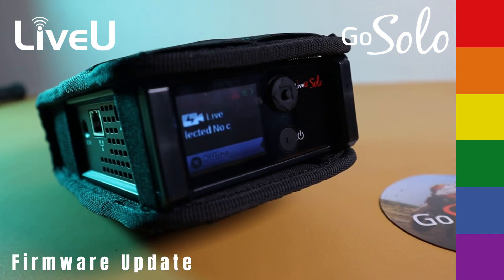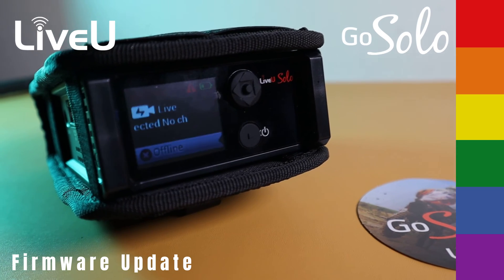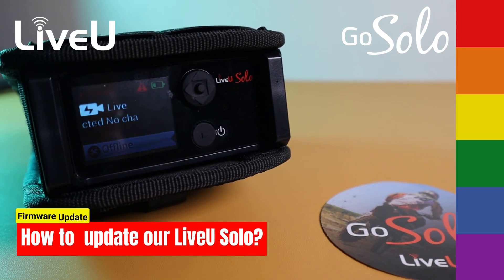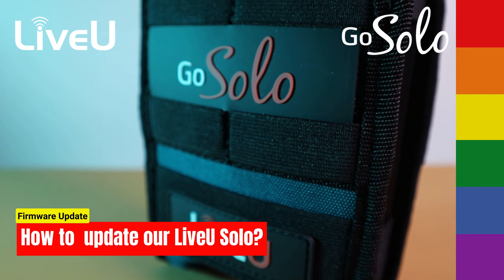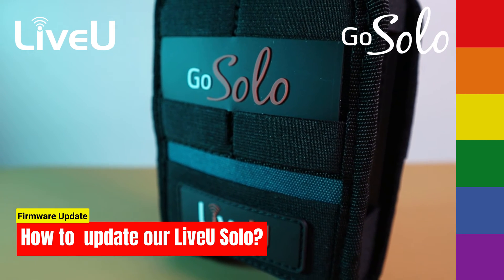Hello everyone, and welcome to this Live-view Solo update tutorial. If you own a Live-view Solo and have been finding it difficult to update, or are unaware of the latest updates, you've come to the right place.